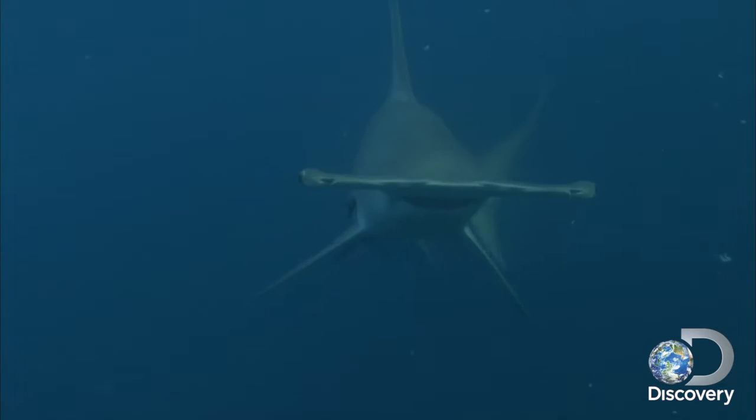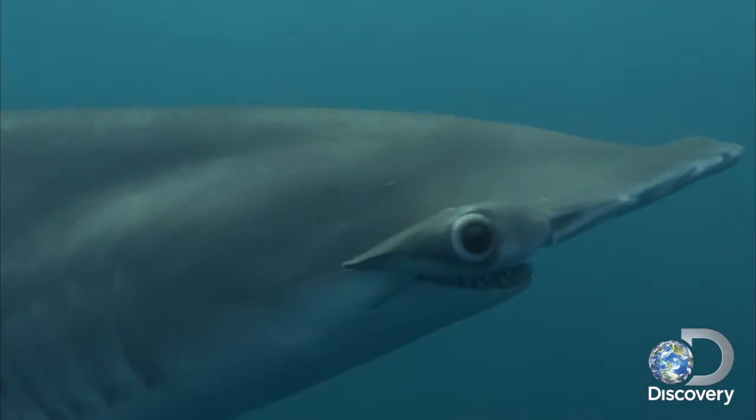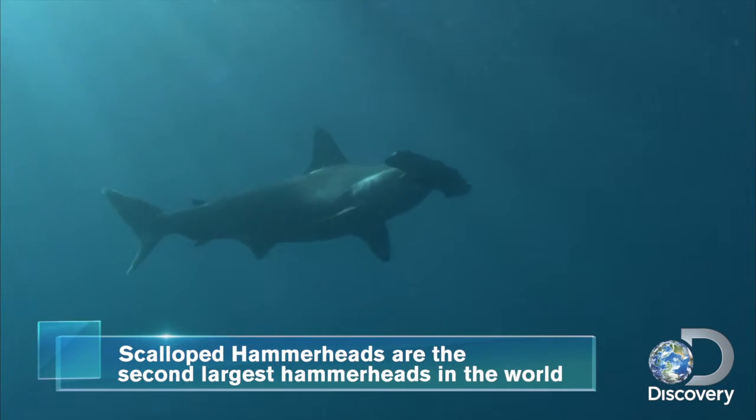The hammerhead's wide-set eyes give them outstanding visual range compared to other sharks. The second largest of the hammerhead species, the scalloped hammerhead, can grow five to eight feet long and weigh on average between 60 to 180 pounds.